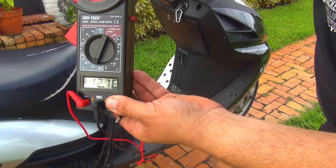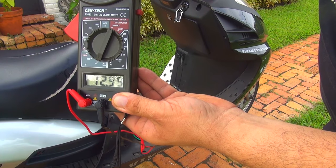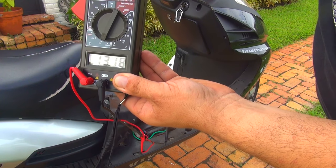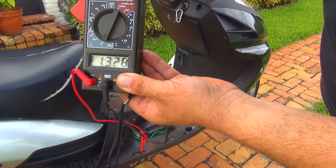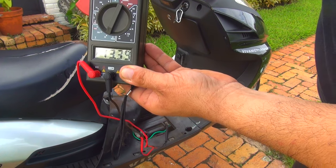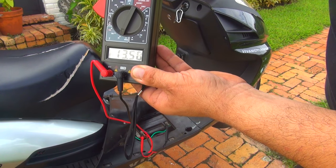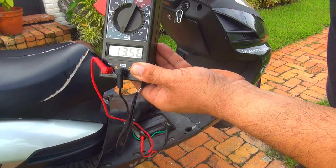If you see this, it's a healthy system — the stator is charging the battery. At about 4000 RPM the scooter is charging at 13.35 volts. I can say this is a pretty healthy scooter with a healthy stator, and the stator and the wiring are doing a pretty good job.